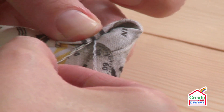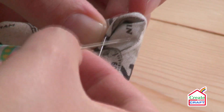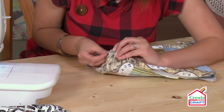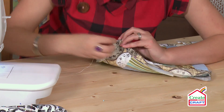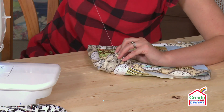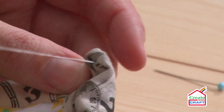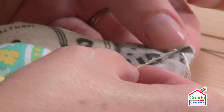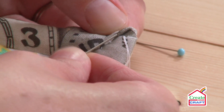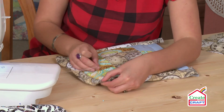I just want to show you how to close the mitered edge — you're going to be using a similar ladder stitch, but you're actually going through to the other side, going through the crease of the corner and again going through the other side. When that's pulled tightly you shouldn't be able to see the stitches.